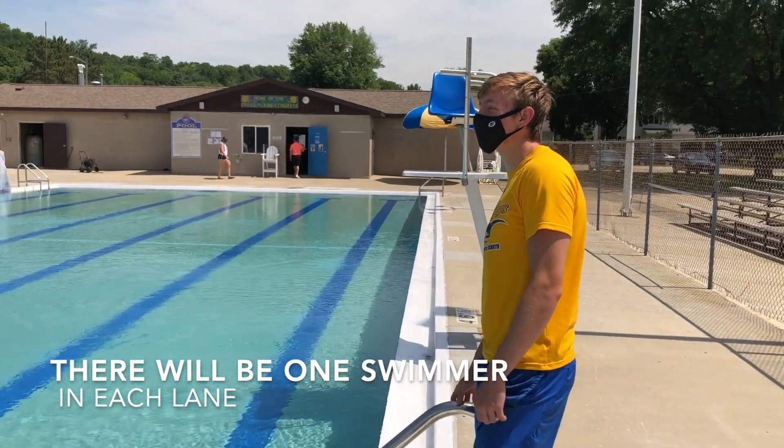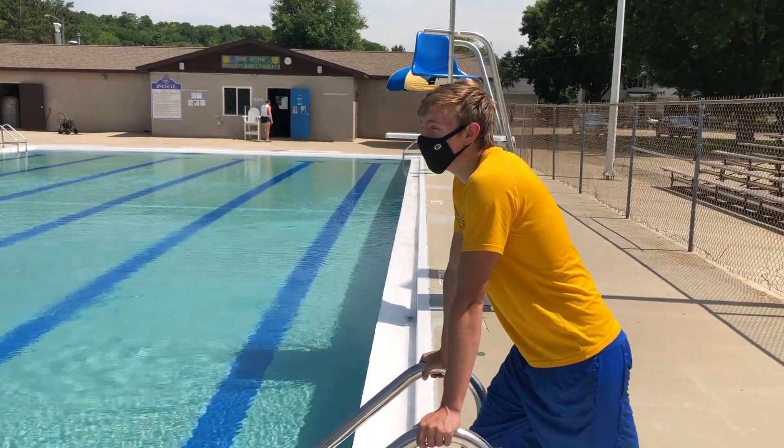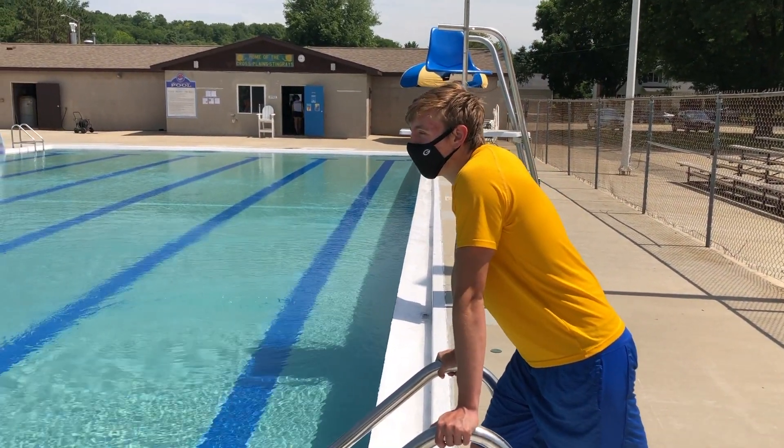As soon as you walk up to your block, you can hop in. We're going to do a 200 free and 200 IM for warm-up.